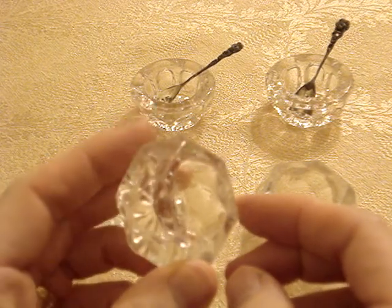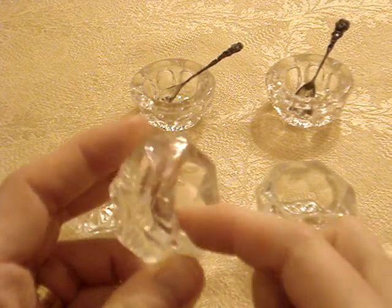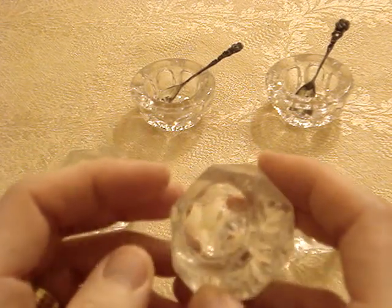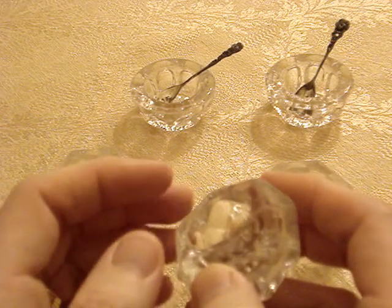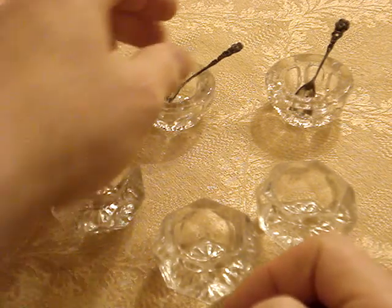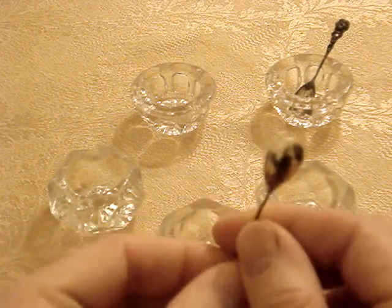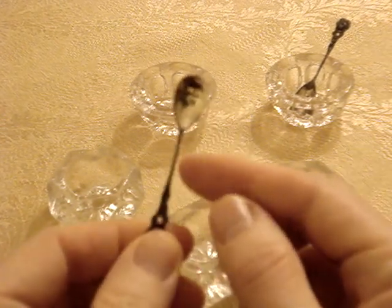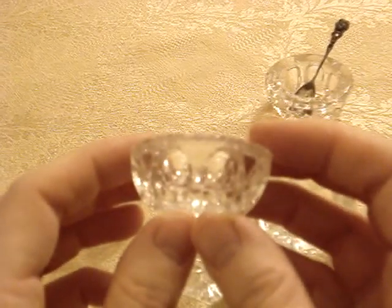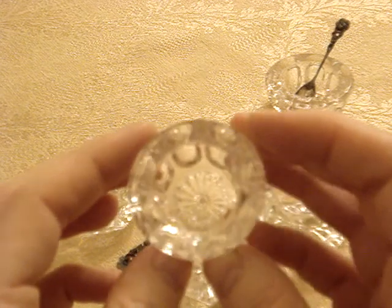One thing I've noticed about individual glass salts is that just about every one I've seen has a lot of roughness around the edge. It could be wear from use, or maybe they were made that way originally — perhaps that's how the glass was cut. Here's one of the salt spoons I have — very fragile, very small. And I'll show you the other, more expensive individual salt that is much prettier than the three I got for $2.